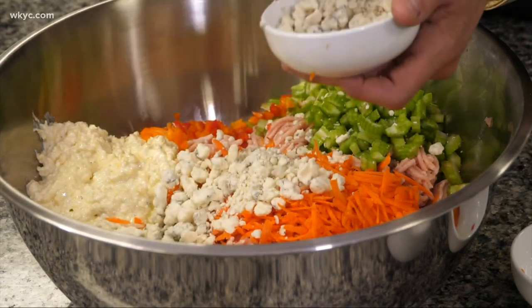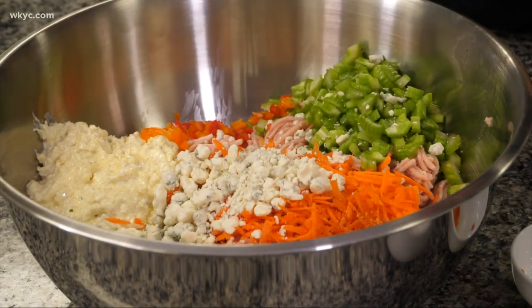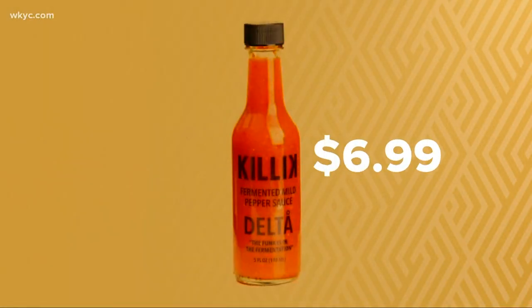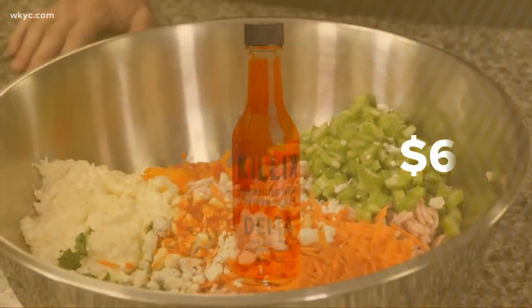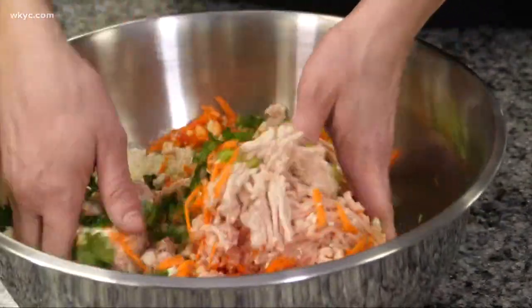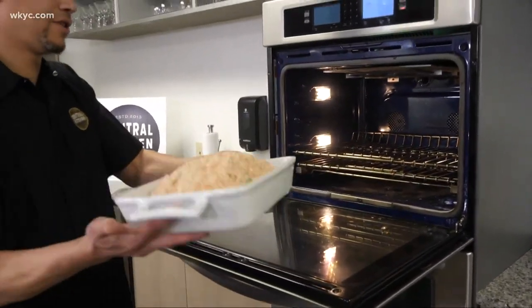You know what? Let's give it a little bit more. Salt. And Michael Killick's Delta sauce — Michael Killick has a sauce here in Cleveland, and we love it. So now we're going to mix this up and get it in a 400-degree oven. We're just going to put it right in the oven here.